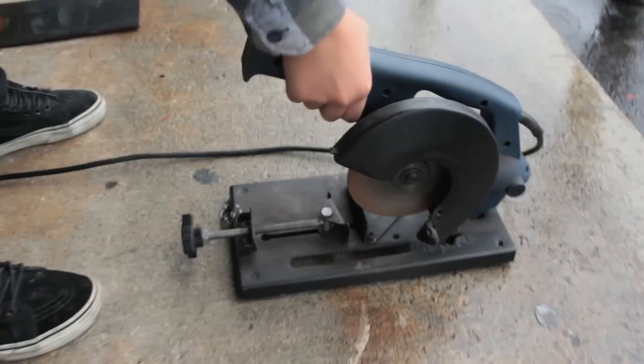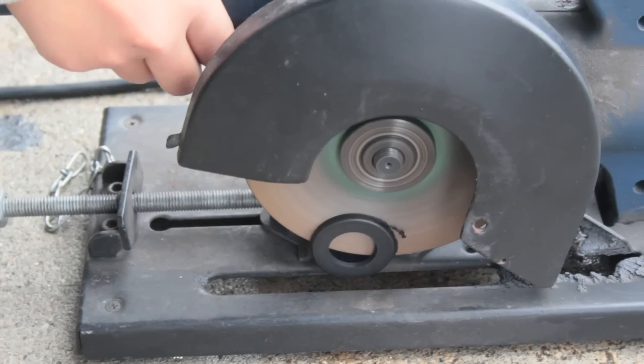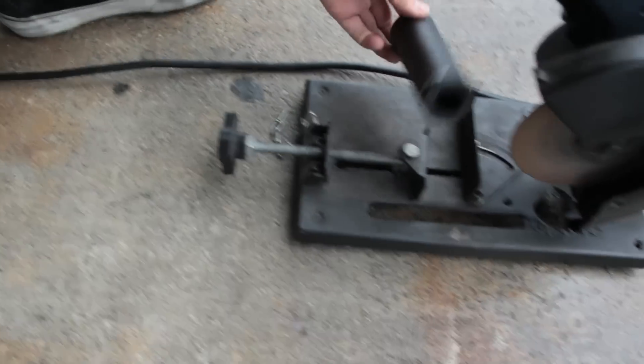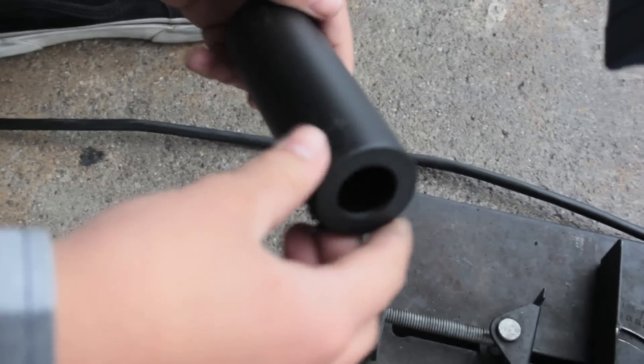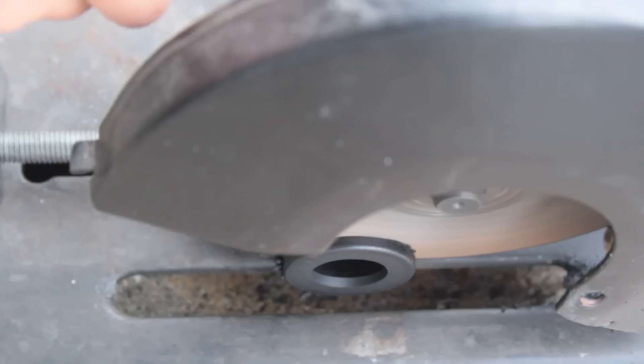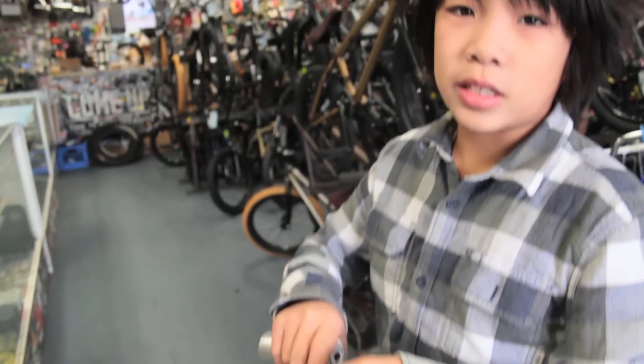Cutting this right here with the chop saw — works perfect, let's get it done. We still need to cut a little bit more. We got the pegs cut, we're gonna file it down a little bit, make it cleaner. Let's see how this works out.